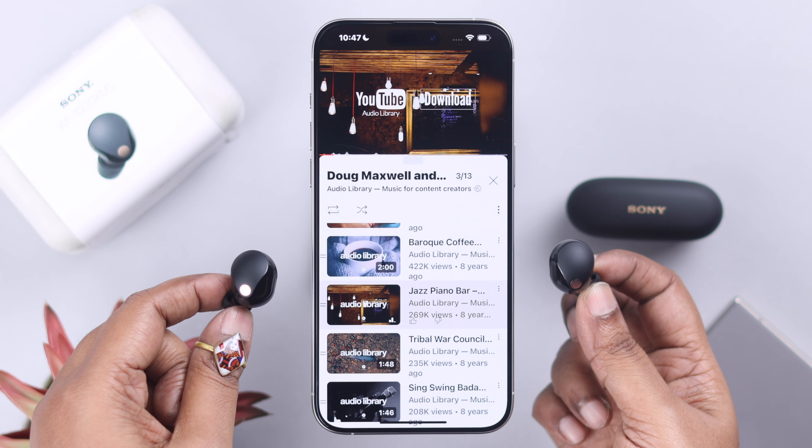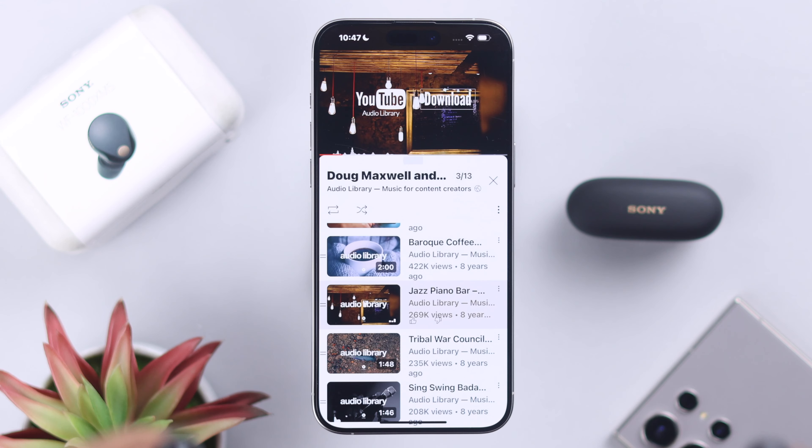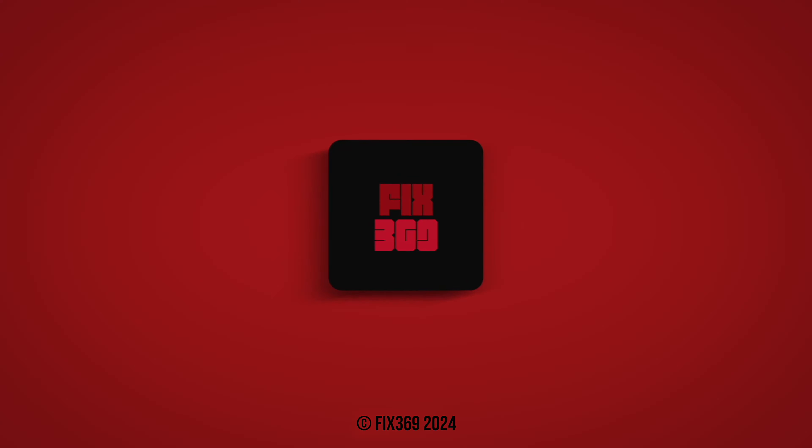Close the lid, wait for a couple of seconds, open the lid again, and then just repair it with the device of your choice. Unless it's a hardware issue — which hopefully it's not — there will no longer be a one-side problem on your Sony WF-1000XM5. Thanks for watching.